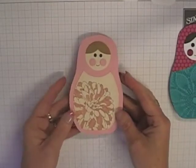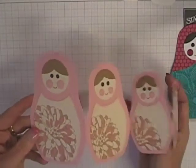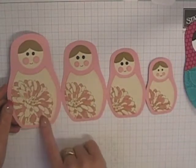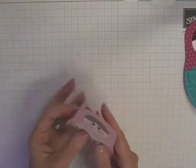This is the other one I've done using some different pieces in the template. This one's a little blushing bride set of babushka dolls, with the Regarding Dahlias little flower on her body piece and again some punch art little faces. That one concertinas back up this way.